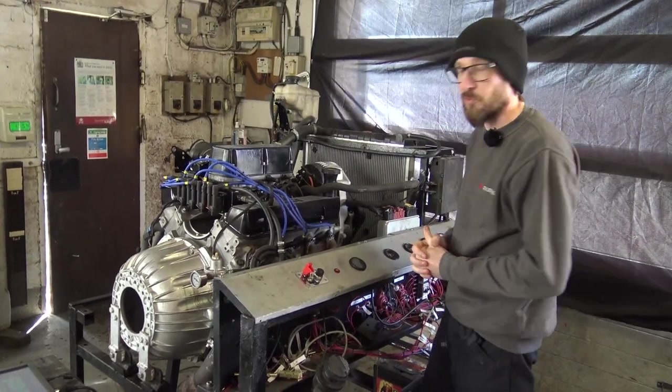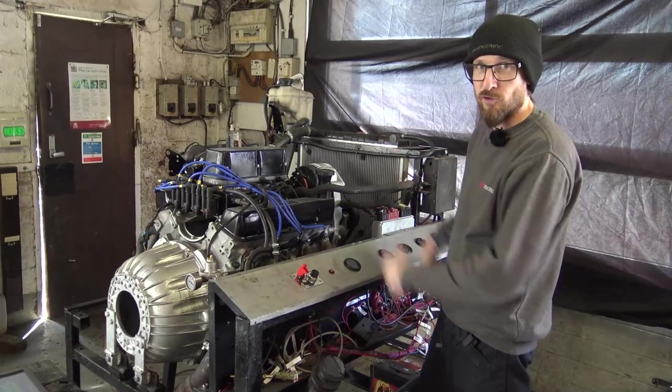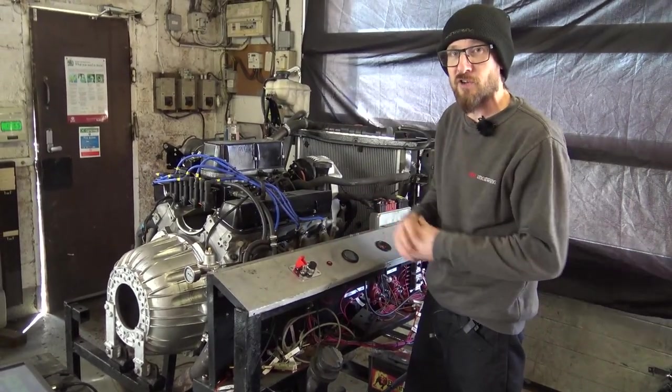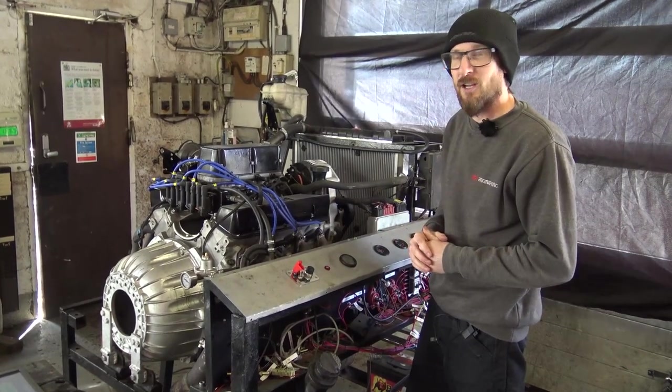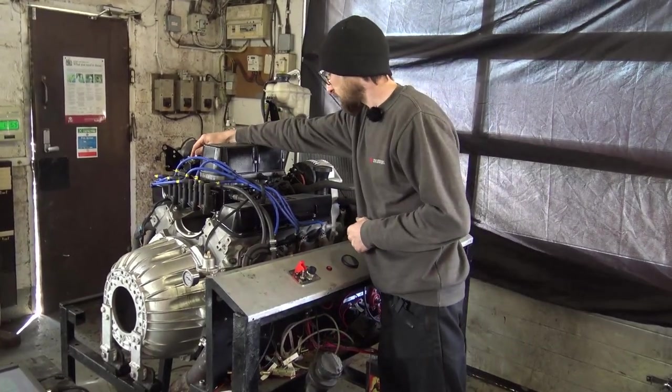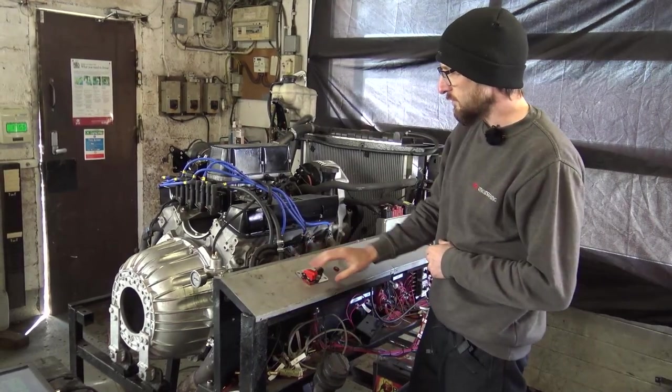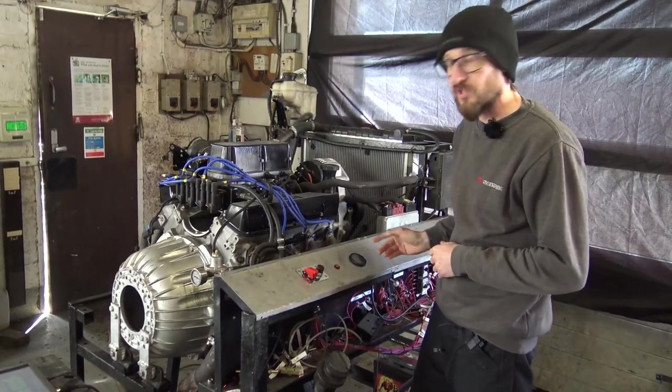That's a quick section of the video really - unless you want to film the draining of all the fluids, putting it on the pallet, bubble wrapping it, strapping it... that would get boring. And yes, the engine was warm.